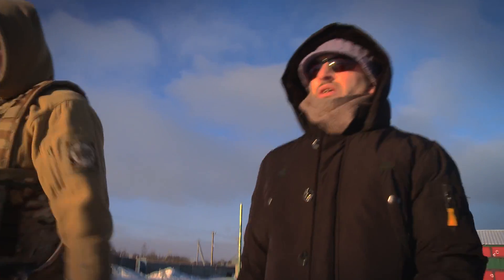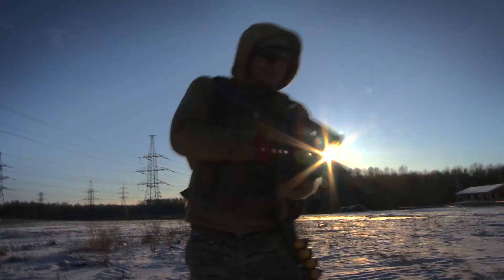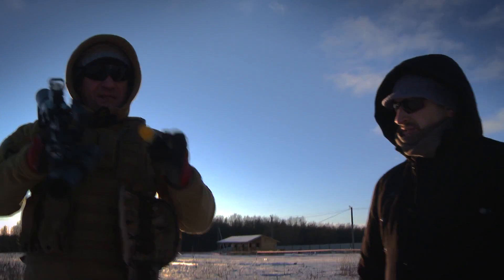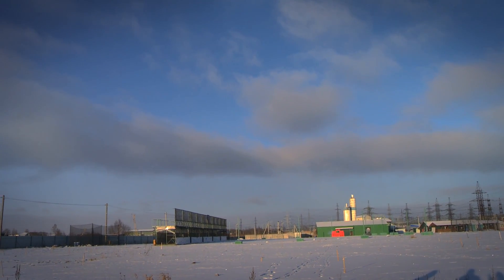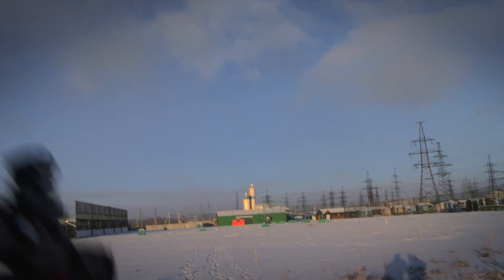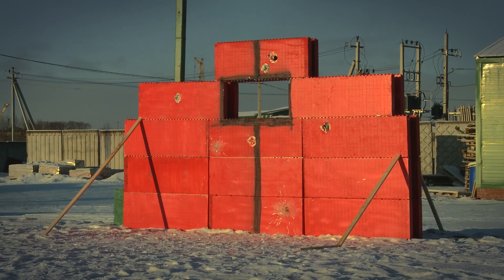Measuring 150 meters — going to shoot from the maximum distance in this weather. 'Are you sure you're going to hit from this range?' 'I'll try to do my best.' 150 meters, shot. 150 meters, Reaper, shot 2 — fire in the hole. Hit.